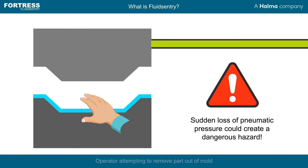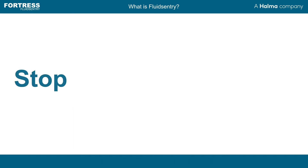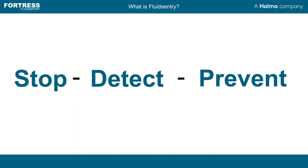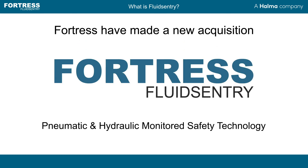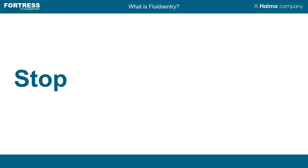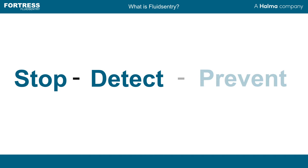This is why our solutions are designed around stop, detect, prevent. With pneumatic and hydraulic monitored safety technology, we can stop unintended machine movement resulting from fluid power hazards, detect that they have been removed, and prevent access to safeguarded spaces until it is safe to do so.